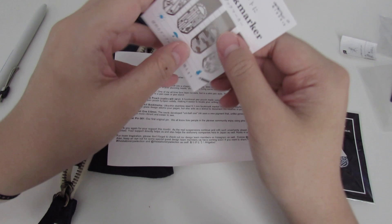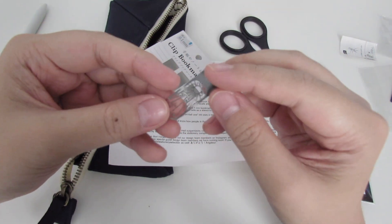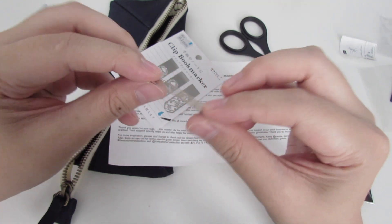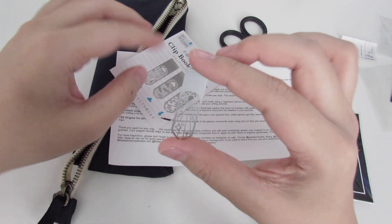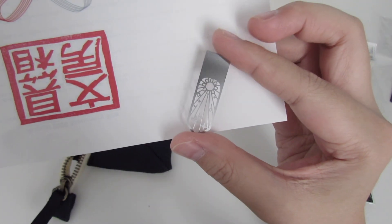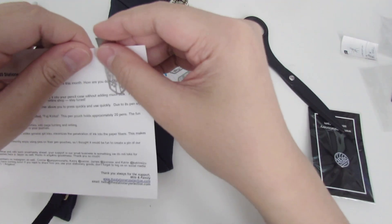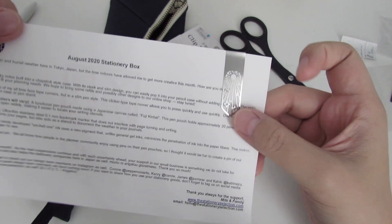These are really thin — it almost feels like paper. They're really small, really thin, and they don't add any bulk whatsoever.